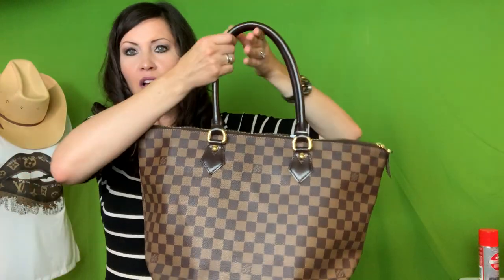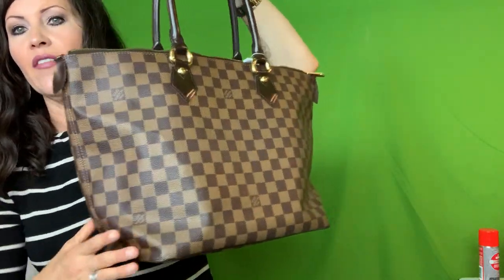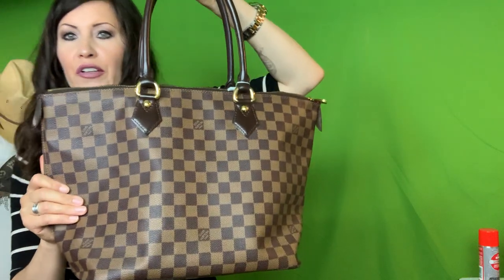I had stalked this bag several times. I was contemplating on getting the GM and there's not a lot of reviews on either size. But what I did notice about the GM that kind of sealed the deal was that it just seemed like even empty, with it being so much canvas, when you have it setting down it would start to sag really bad. I worried I wouldn't have enough stuff to fill it out, so hopefully I made the right choice.